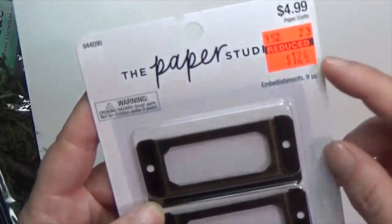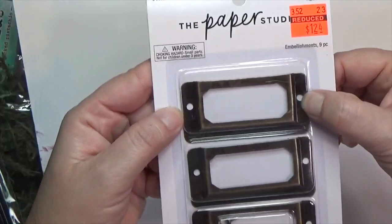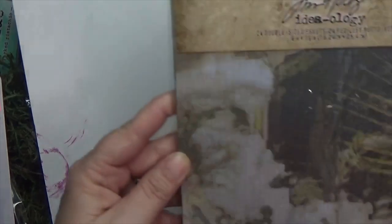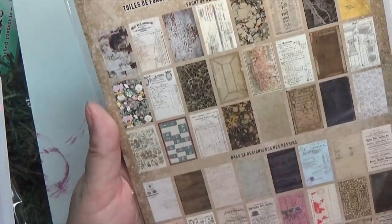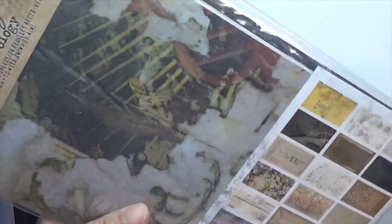There were also little label things for $1.24 that you can put on the front of something — they had another kind but I didn't really like the design. Also in that section they had a bunch of Tim Holtz stuff which I cannot resist. I got these backdrops — they're printed memorabilia papers — so I'm excited about that.